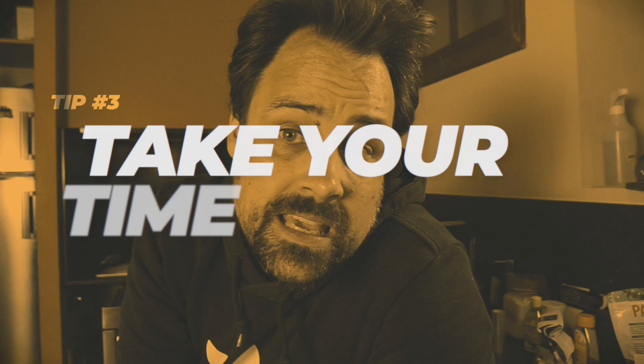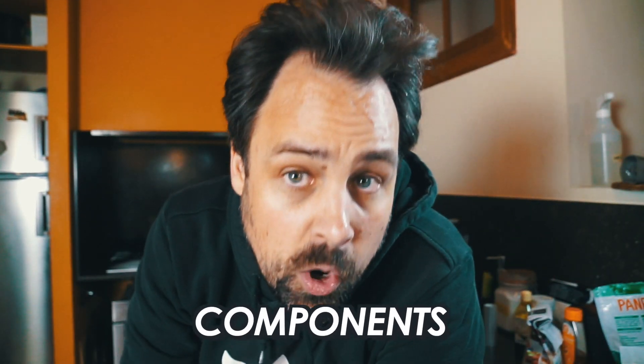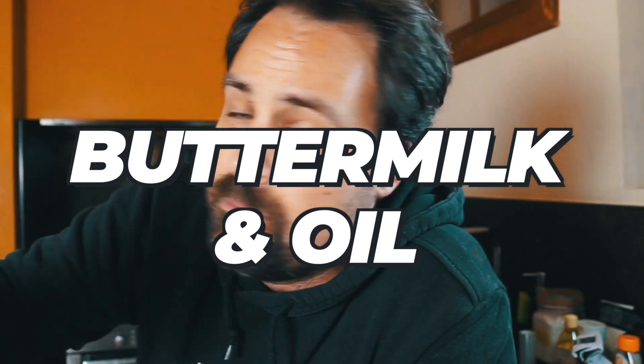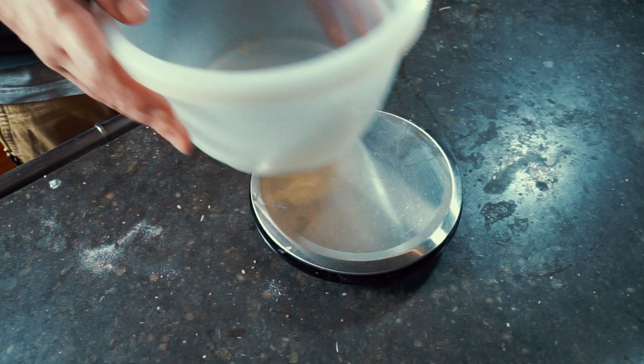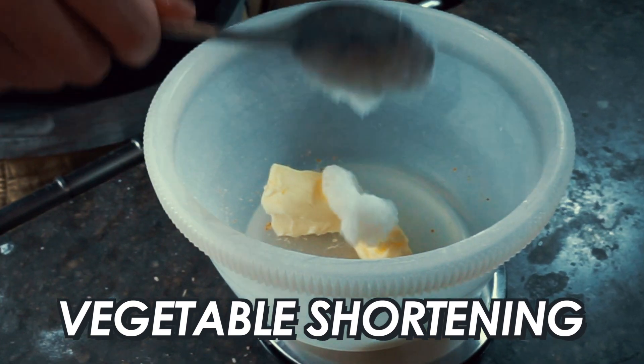Tip number three is to take your time. We're baking — this should be a little bit fun, done for a special occasion. As we start putting together the actual cake itself, you really need to take your time creaming together the different components. It's basically a three-step process: we're going to cream together some sugar and butter, add some eggs, and then make a buttermilk and oil mixture. We're back out with the scale, and I'm adding butter and vegetable shortening to the bowl.